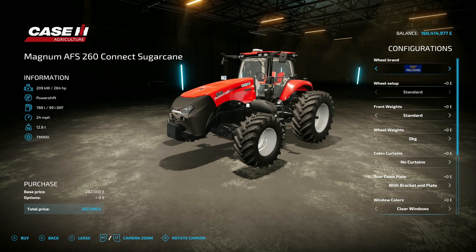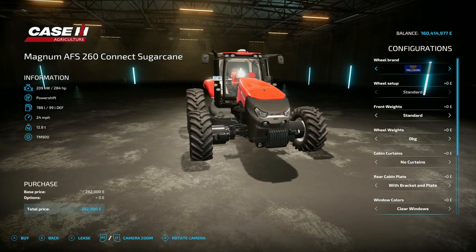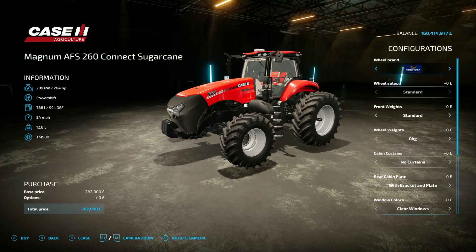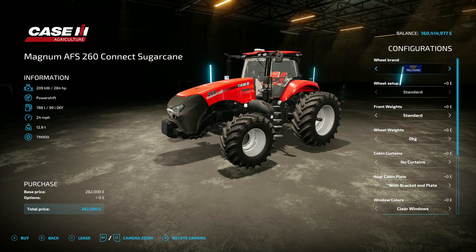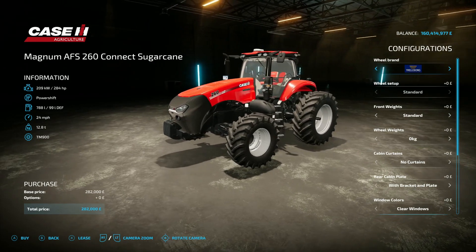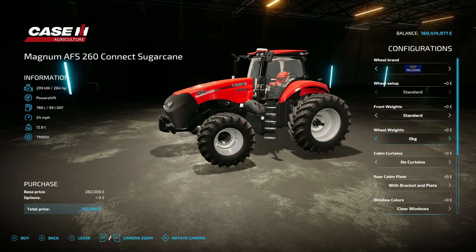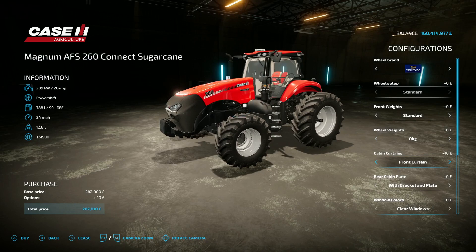Next is the Case IH Magnum 260 Sugar Cane, again by Case IH Brazil and E-Connect Modding — 29.47 megabytes. It looks like an off-road buggy thanks to the extended drive shafts and axles needed to navigate sugar cane rows. It's got 284 horsepower, 24 mph top speed, costs 282 grand. Real tire brands include Trelleborg, Michelin, Continental, Mitas, BKT, and Vredestein. Wheel weights options are standard, 650 kg, or 980 kg.